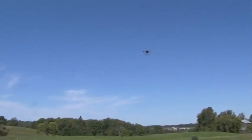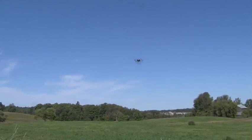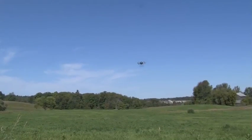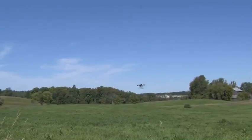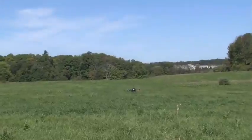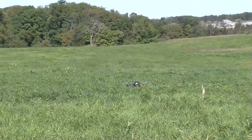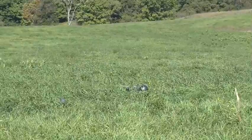I am doing no controls. It's totally under its own control. I'm not doing anything. The craft is now landing by itself — you can see that. And it has touched down and the throttles are dead.